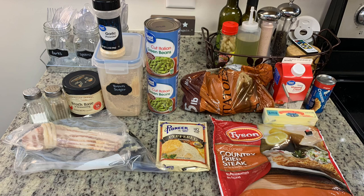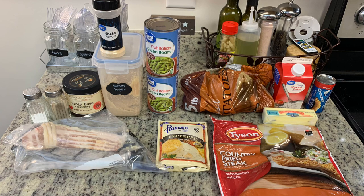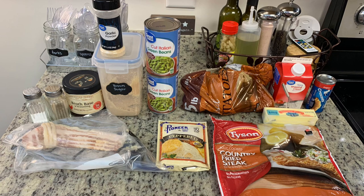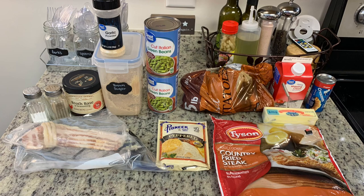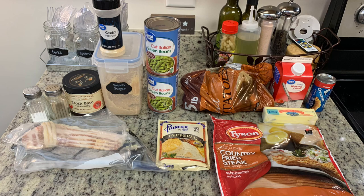I have those frozen steak patties — I'm going to cook those in the oven according to the package instructions. I have this packet of Pioneer gravy mix, also cooked according to package instructions. I've got some russet potatoes, a little bit of cream and butter, so I'm going to make some mashed potatoes. And then I'm going to make Mandy in the Makings green beans. I've shown this before on my channel — my husband and I are not big fans of green beans, but this is really the only way we both really enjoy them.